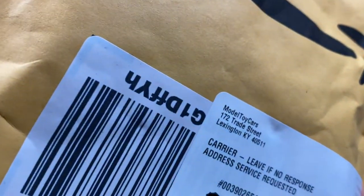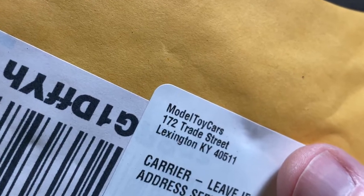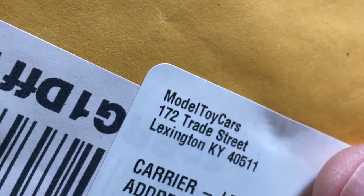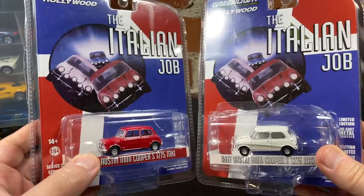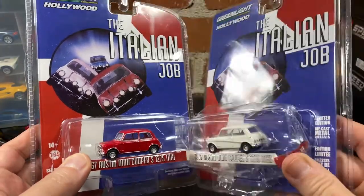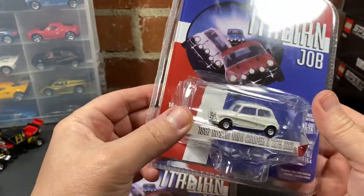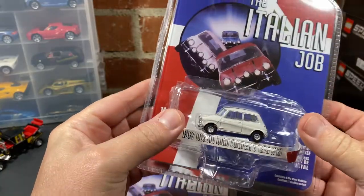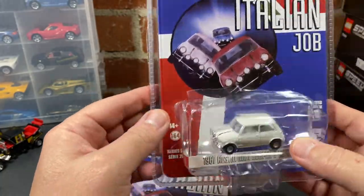Another shipment from Amazon — more movie cars, more Hollywood stuff from Green Light. These came in a padded envelope, and I'm not a fan of how they're shipping things. Look at this damage — two cars in this pack and one is damaged. I understand now why people don't like things shipped in padded envelopes.